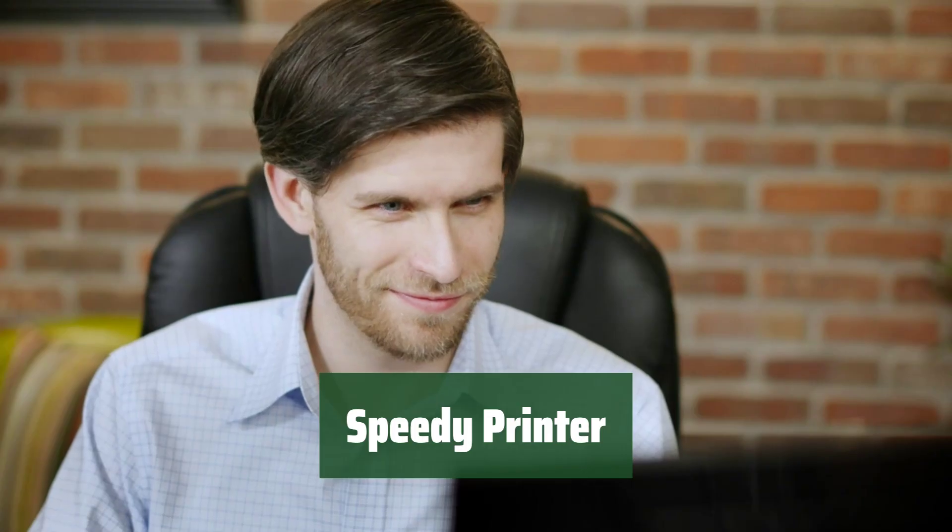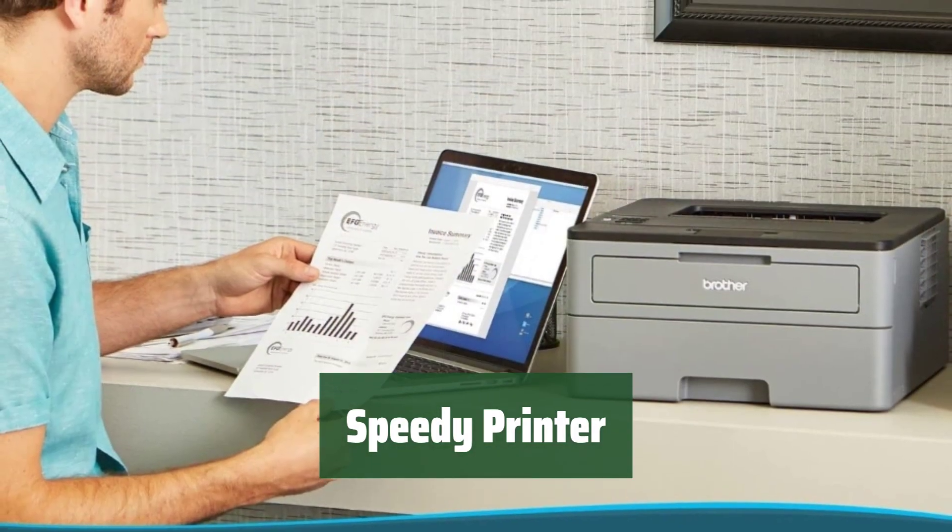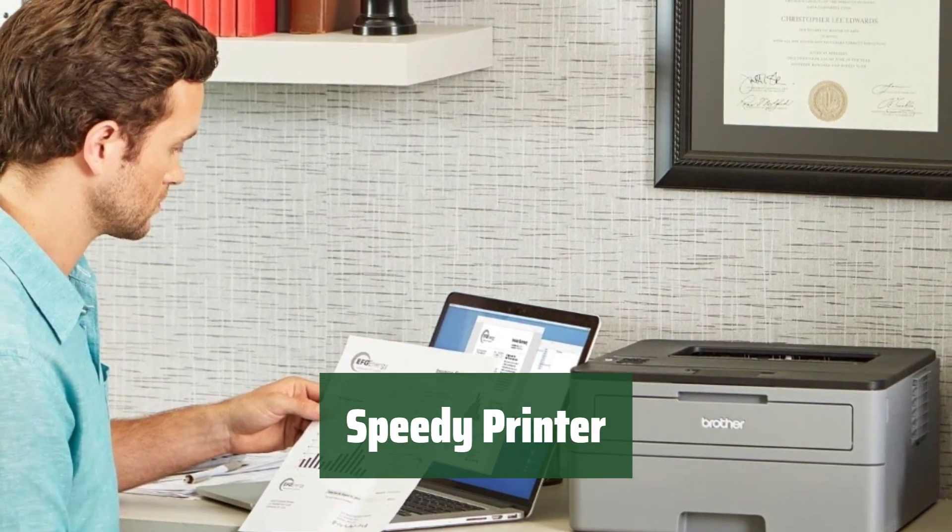Number 5. Experience reliable and efficient printing with this printer. Its fast printing speed ensures you can get your documents quickly.